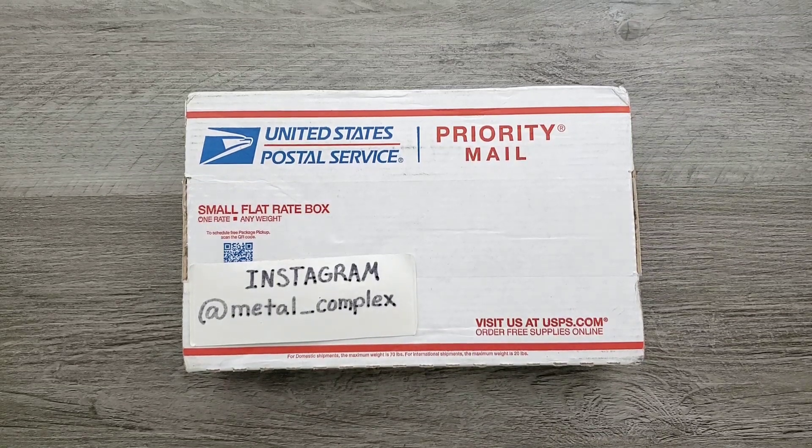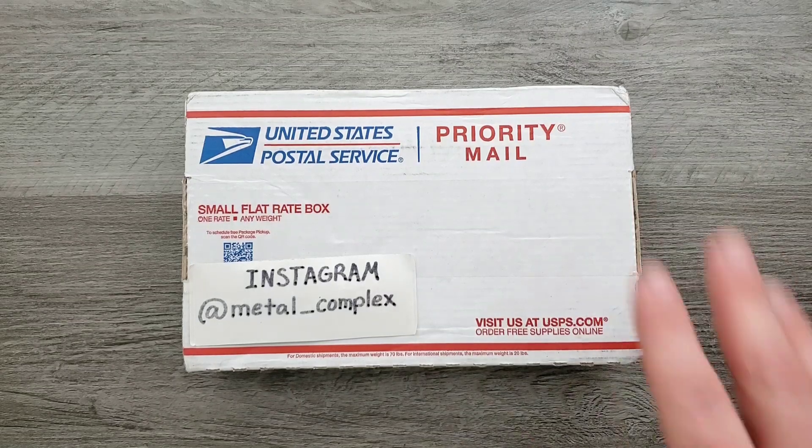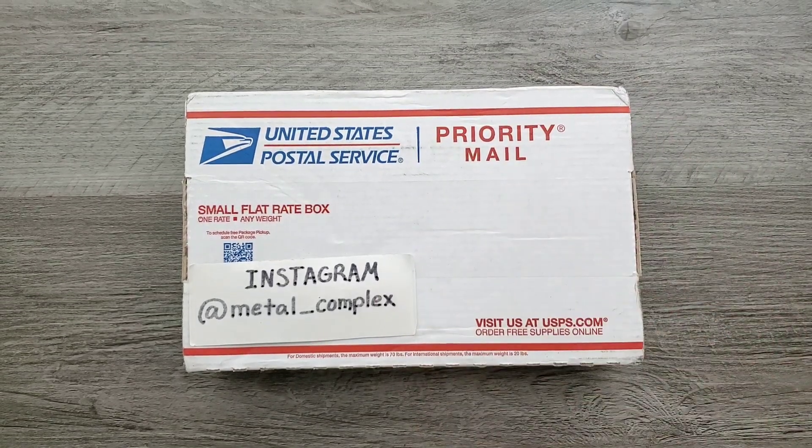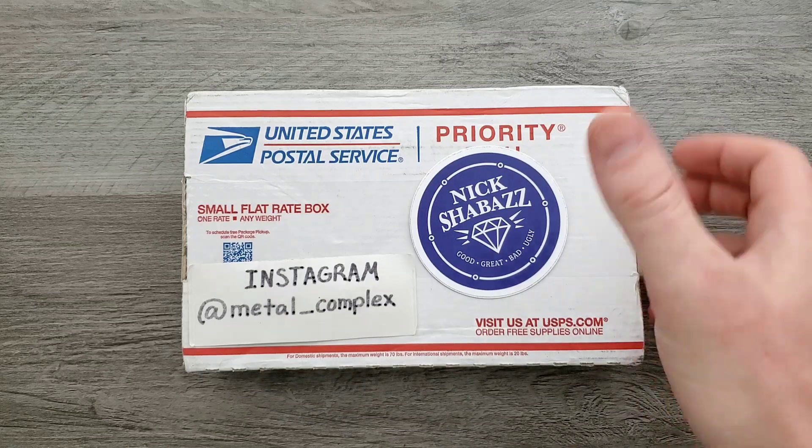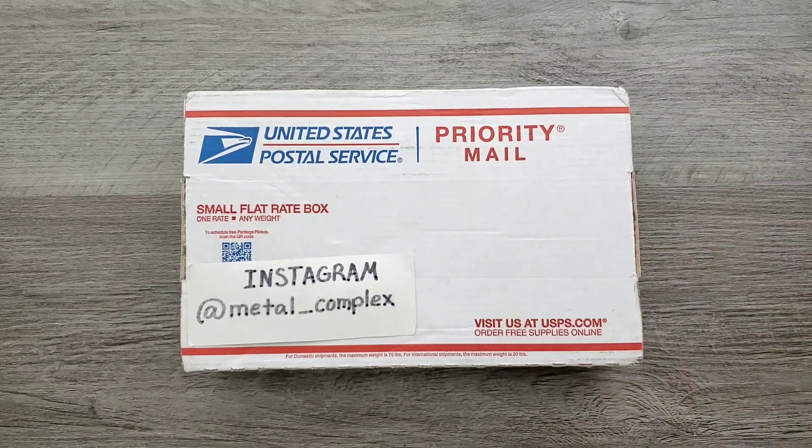What's going on YouTube? Metal Complex here, and today I've got another short little unboxing to share with you guys. This box was sent by the good, the great, the Nick Shabazz. I'm always excited to see stuff from Nick — we did talk about this, but I have a terrible memory as per usual. He always sends me weird stuff, so I'm always intrigued and kind of terrified to open a box from him.